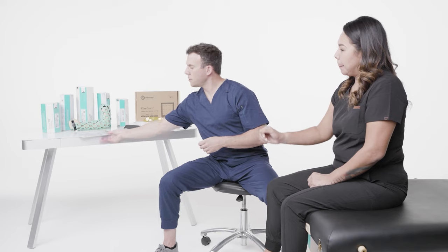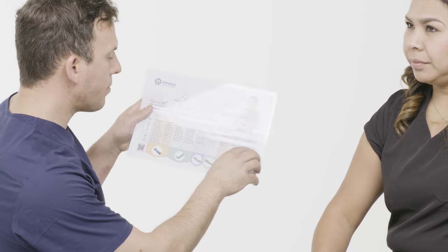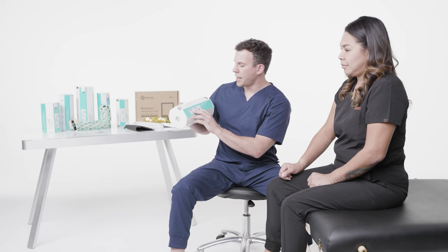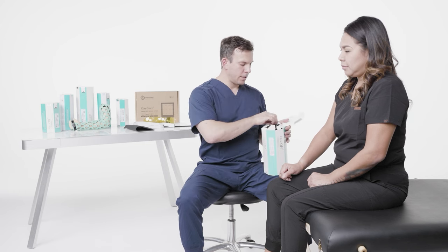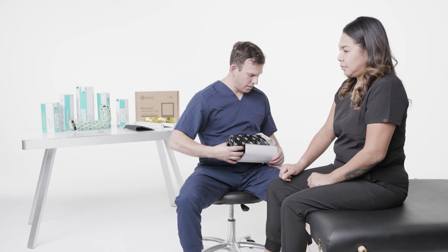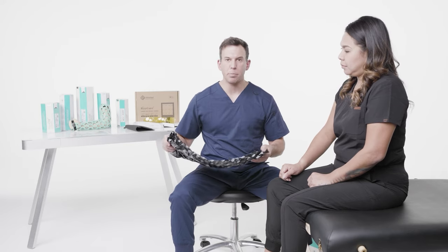So I have my measurements. I take a look at the chart, and I can see she is right as a medium. So I'm going to make sure that I have a full arm mobilizer medium. I'm going to check the expiration date, make sure it has not expired, and then I'm going to open up the product and take it out of the box.